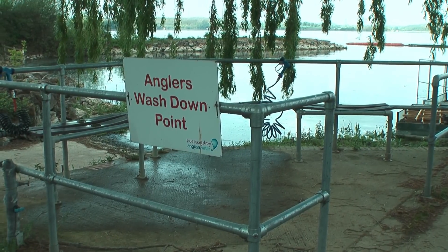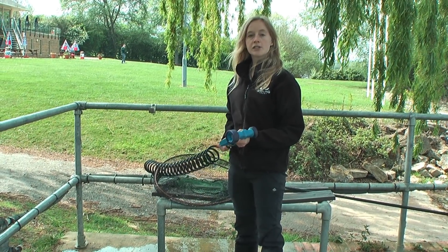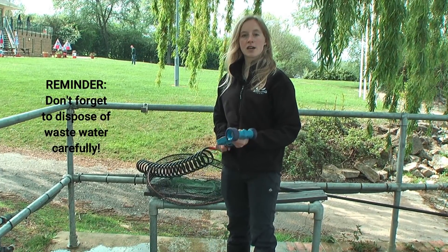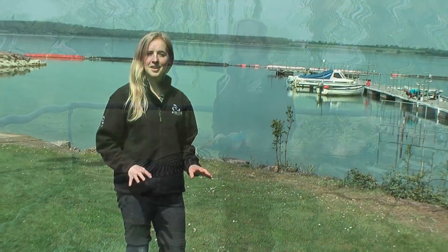In some remote locations you might not have access to a wash-down facility, so you can do this cleaning at home — just get some hot water from your tap, wash your equipment down outside, and then move on to the final stage.